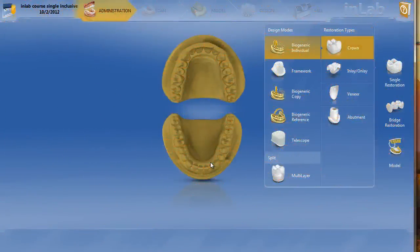In this video I'm going to show you how to use the Glidewell inclusive abutment to do a single unit screw retain crown.